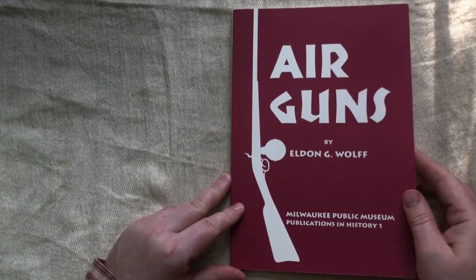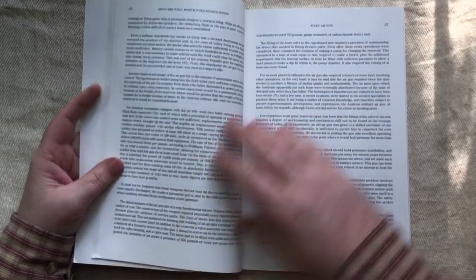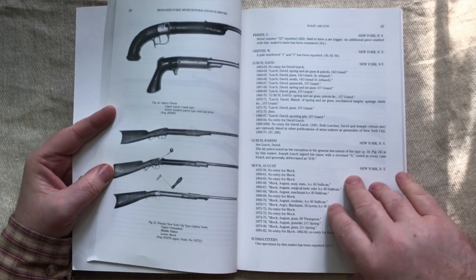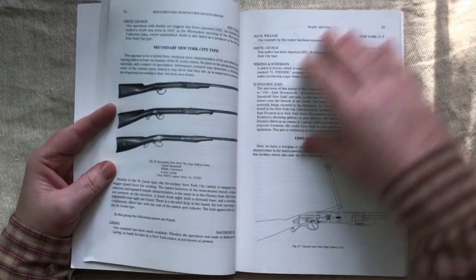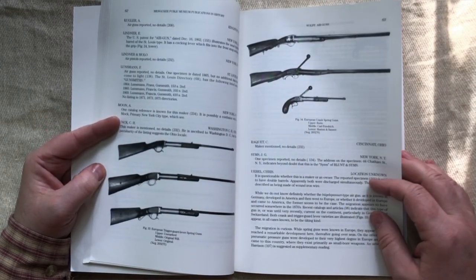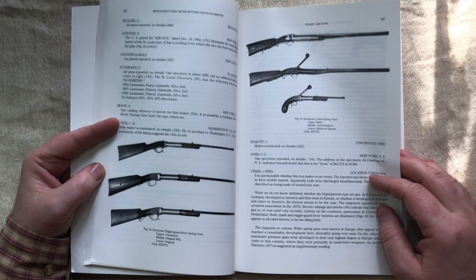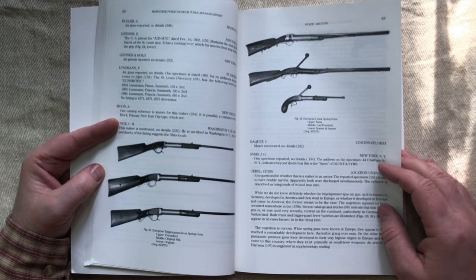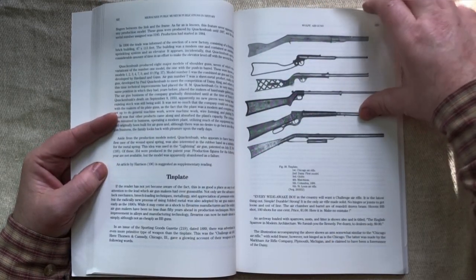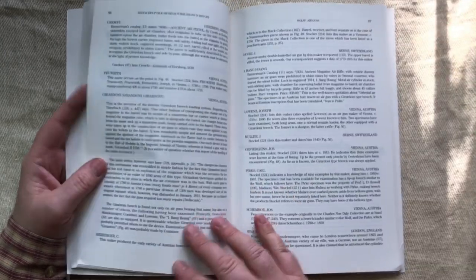Airguns by Eldon G. Wolfe is an American publication with a large section about gallery guns — American gallery guns from the mid 1800s — crank-wound, bugle spanner, or side lever type gallery guns. It's kind of American-centric, with some early Daisies in there as well. It's a very interesting book.